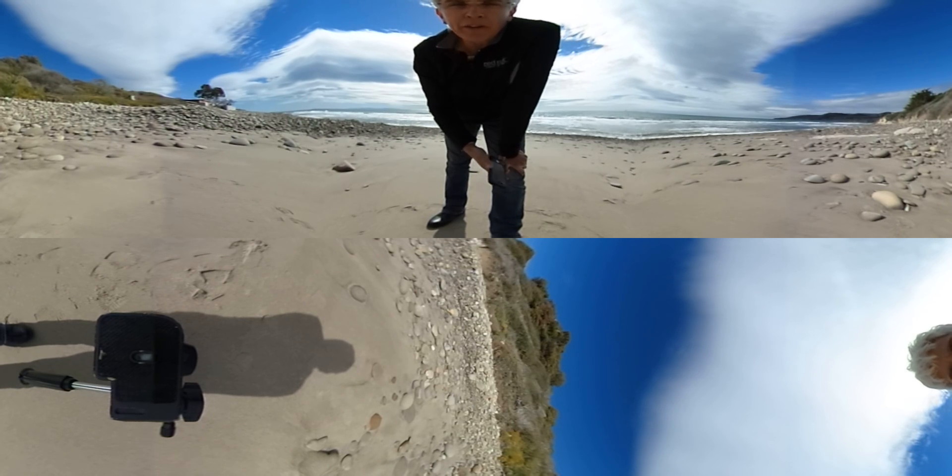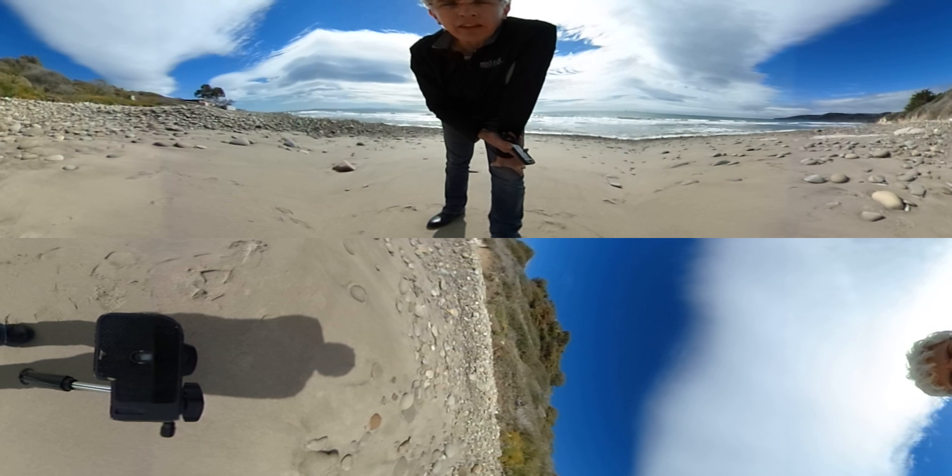Hey you guys, it's Gina D from VideoQuest Adventure, and I'm doing a little test here with my Theta S, my 360 camera that I picked up last week.